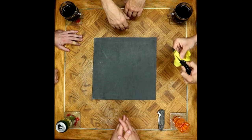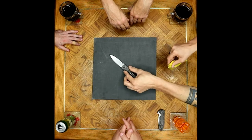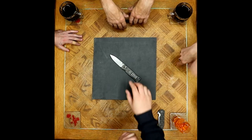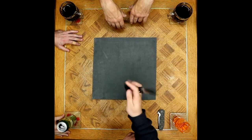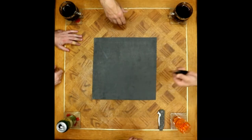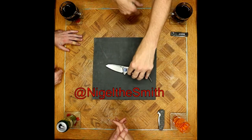He's rocking the 530, which was actually Joseph's once upon a time — traded for something that doesn't get carried anymore. He still misses that knife, but today he's carrying the ZT 456 again.